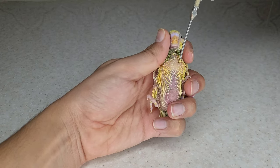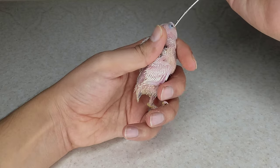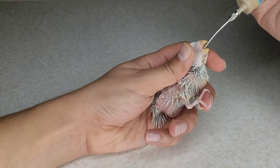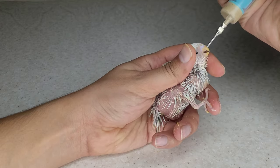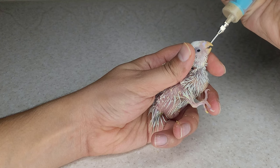But how do we know that we don't put food in the lungs? How much food should we give a baby bird in each meal? How many times should we feed the bird every day? What is the concentration of food, and what is the formula for preparing manual bird feeding? In this video, you will find the answers to all these questions.